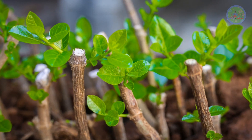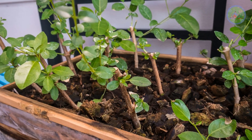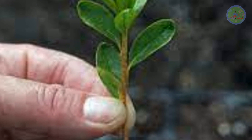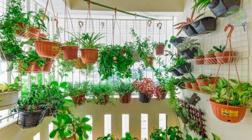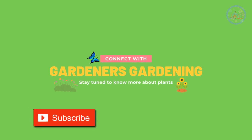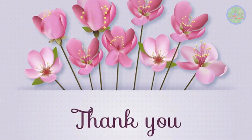Your duties do not end with the planting of cuttings in soil, but continue until they form a good root system and start to grow well. Keep propagating and growing your plants more and more in this rainy season, and you will have so many plants for your dream garden. If you like this video, subscribe to my channel and keep watching my videos to get more information. Stay safe. Thanks for your time.